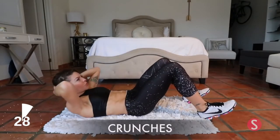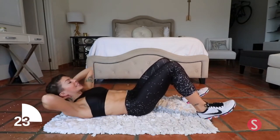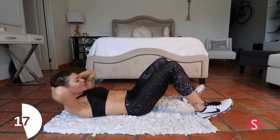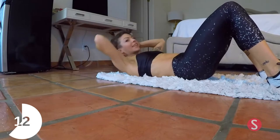Crunches to start off. Regular crunches for the first 30 seconds, and then we're going to add a knee lift. Inhale, exhale as you come up. Inhale as you lower. Exhale as you come up.